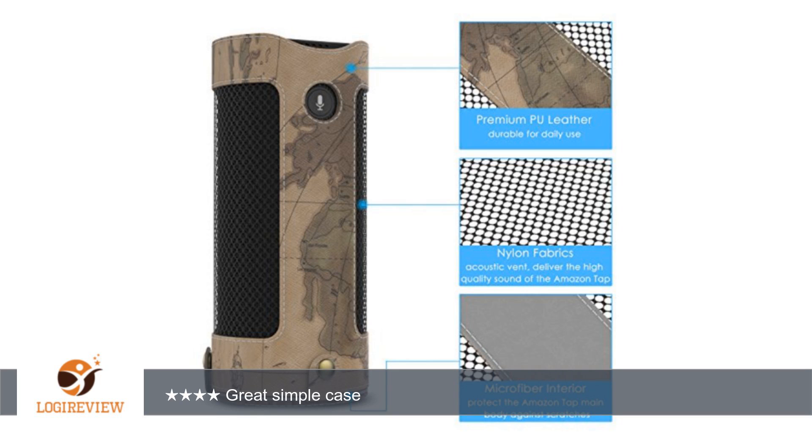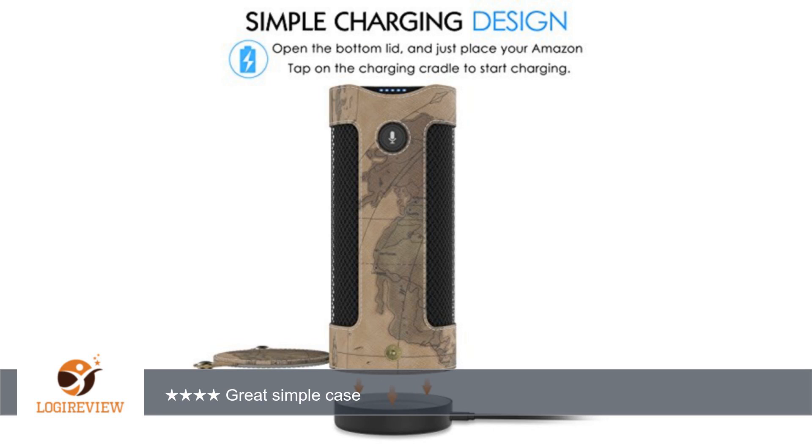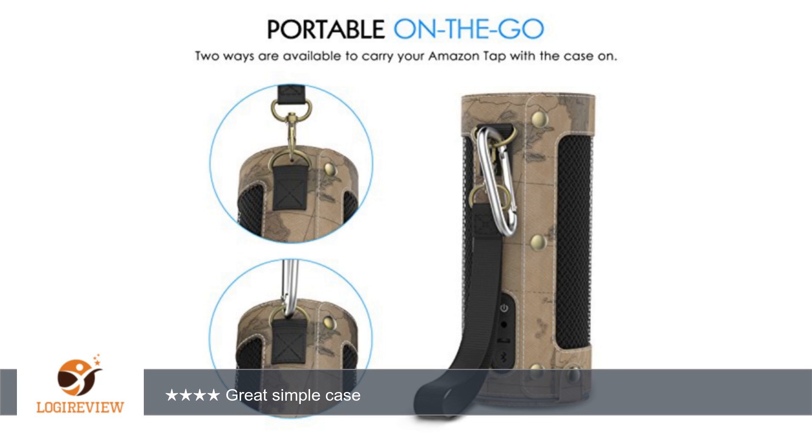Got this case because other cases did not protect the speaker sides. I took my tablet outside to do some yard work. I picked up the tablet with my gloves and got the speaker fabric all dirty. This case protects the sides and major areas that can get dirty. Good case, I highly recommend.